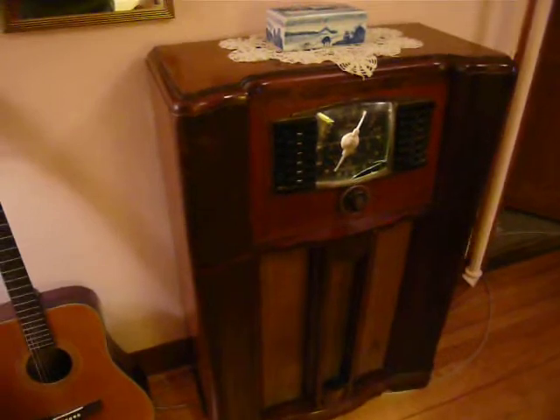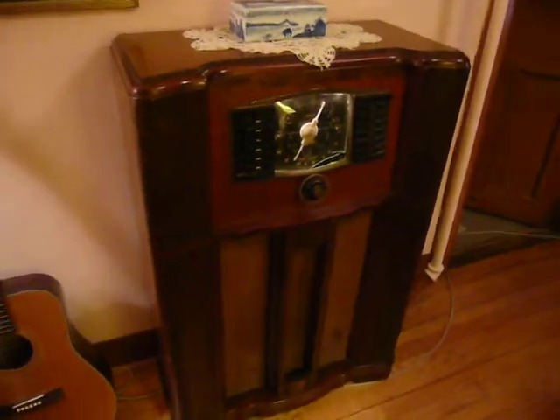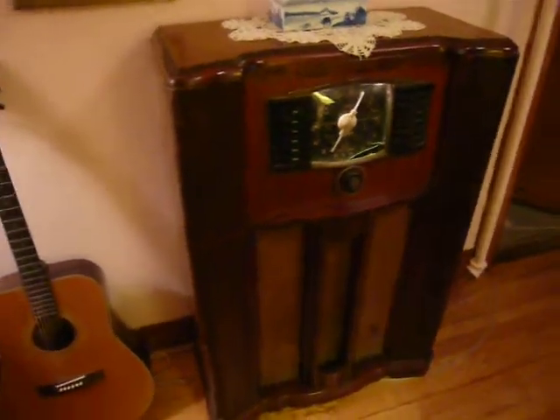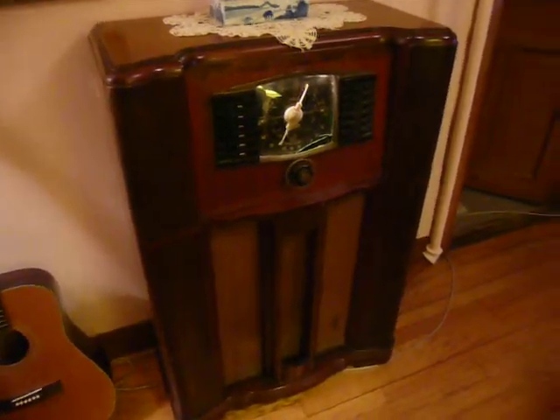This radio, I paid a bit more for. I paid $125, which I felt was completely fair, given that it is truly in excellent condition, and to the fact that it actually works, which is somewhat unusual for a radio that's from 1942.